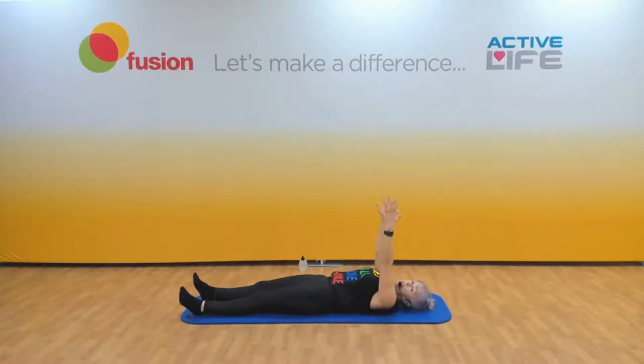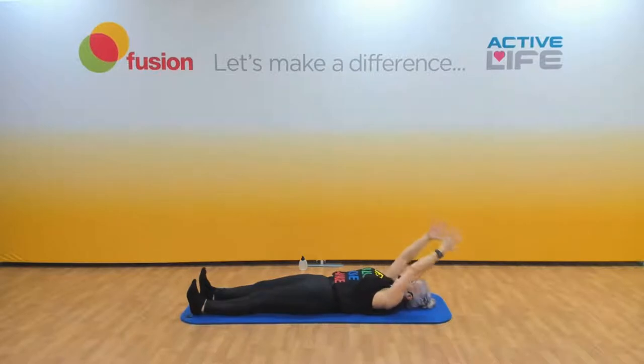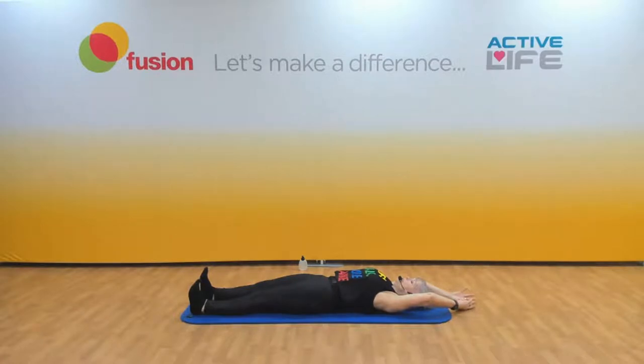Let's have the arms straight, fingertips to ceiling, and you're going to reach up one side and then the other side — loosening up the shoulders, letting those shoulders walk. Now let the arms fall above your head on the floor. Flex your feet, push the backs of your knees to the floor — a whole body stretch. Try and lengthen your whole body and relax in the stretch.